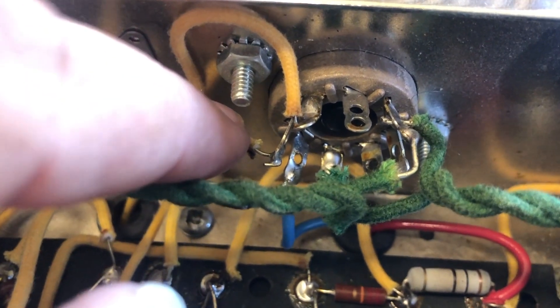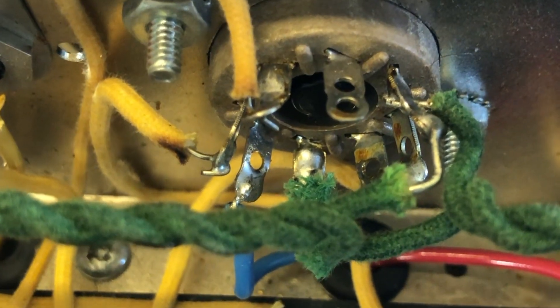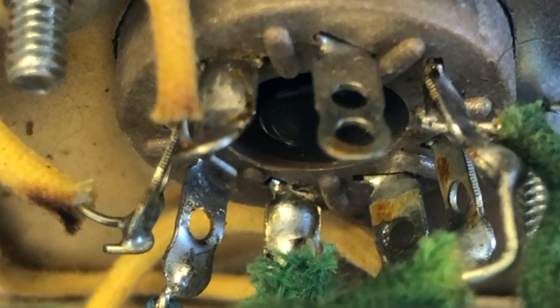The screen is here. I'm gonna run this wire over here to pin 6 and then run a 470 ohm resistor from pin 6 to pin 4.